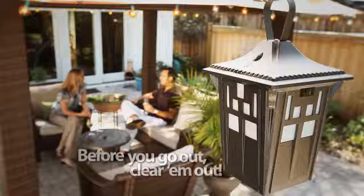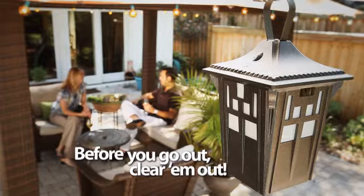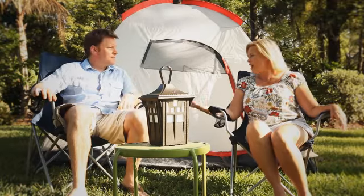The All-Clear Mosquito Lantern is extremely versatile. We can have it in the backyard, we can move it to the front yard. If we're going out to the lake, we can bring it with us. If we decide to go camping, it's there with us as well. Before you go out, clear them out. The Mosquito Lantern goes where you go.